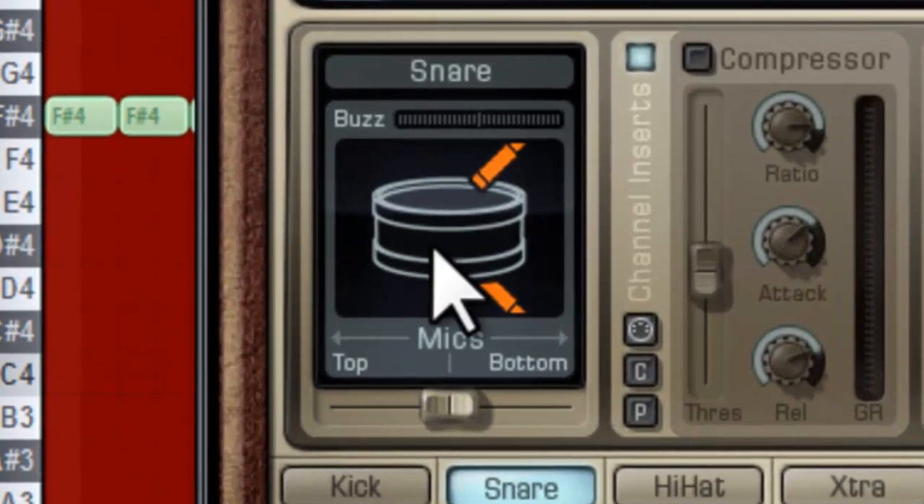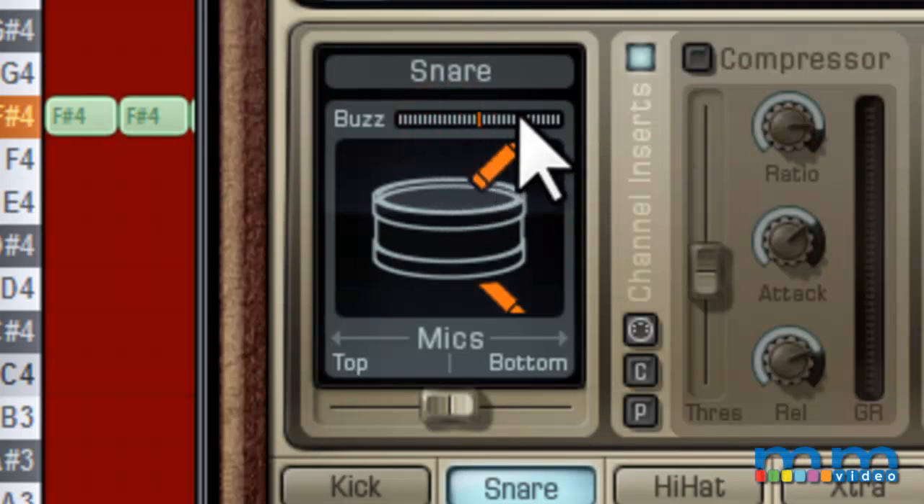We can also go to the bottom section here and add some buzz. Basically, the buzz is the snare wire — whenever you hit another instrument, for instance the kick, you'll notice the snare will interact with it. With it off, you don't hear the buzz sounds from the snare. It's just a little bit more realistic if you have it on. I'm going to keep it a little more than halfway.